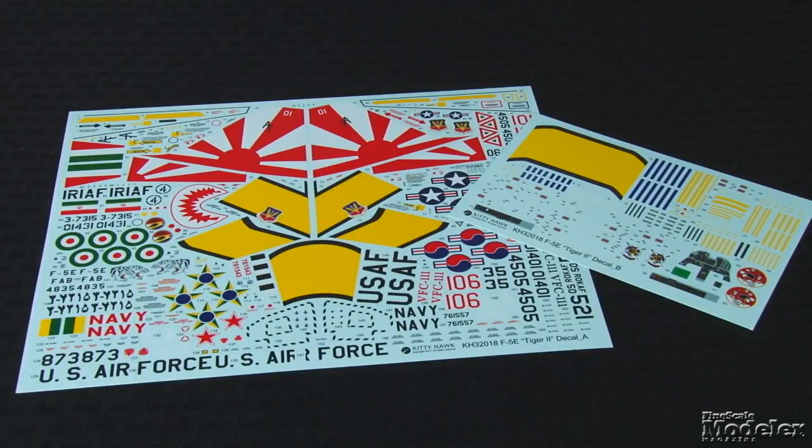The decals are a highlight of the kit and include markings for nine F-5Es: two U.S. Navy Aggressors, two U.S. Air Force fighters, and one each in service with South Korea, Iran, Mexico, Singapore, and Brazil — a variety fitting for an aircraft that's seen widespread use. It also includes stencils for the airframe and weapons. The markings and resin figures especially make this kit worth considering.